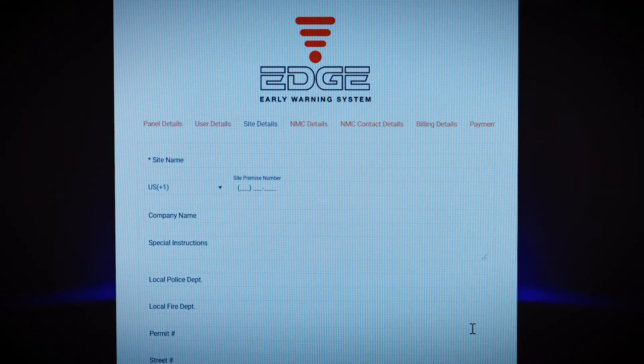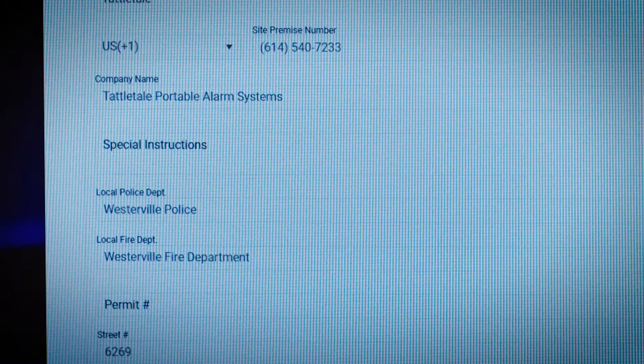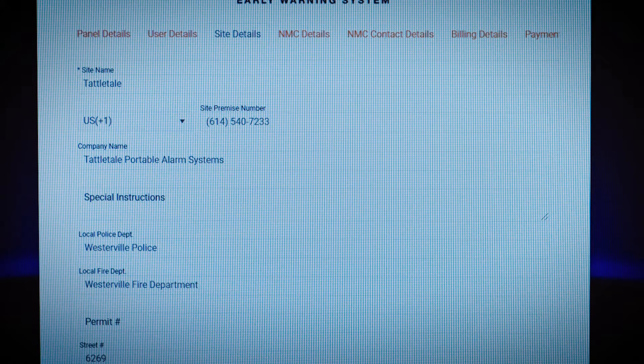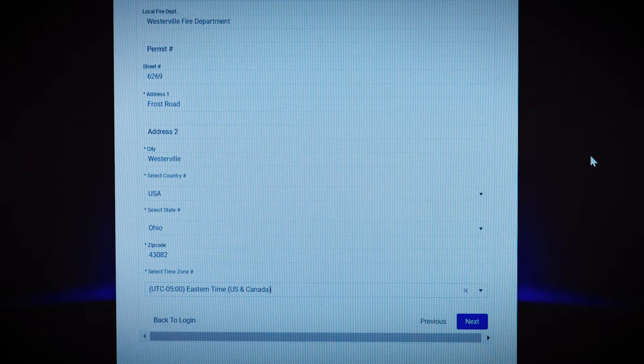On the next screen, you'll enter some information that will be used by the dispatcher in the event they receive an alarm notification from your Tattletale. Start by adding the site name — the name of the property you are protecting. Add the site phone number if there's a landline in place. You can add special instructions to help police, fire, or medical personnel find your site quickly, and you can add the names of your local police and fire departments. It's okay if you don't know the exact names because when you enter your address and zip code, the system will automatically determine which stations respond to your location. If you have a special permit for emergency response, you can enter that. We suggest you check with your local police department to see if you need a special permit for your security system.